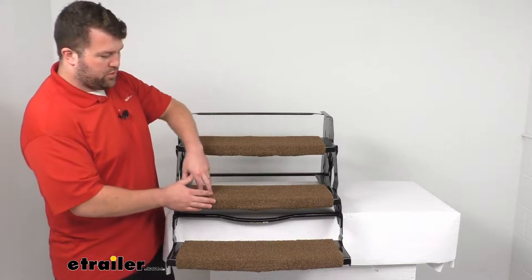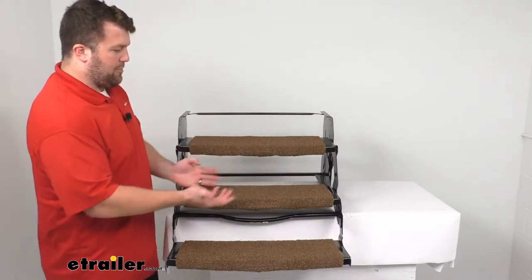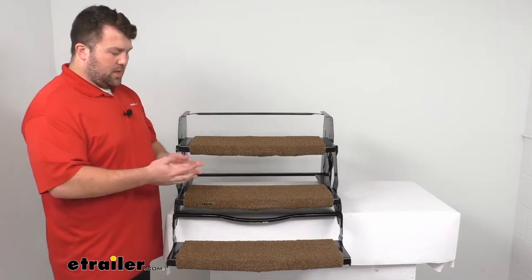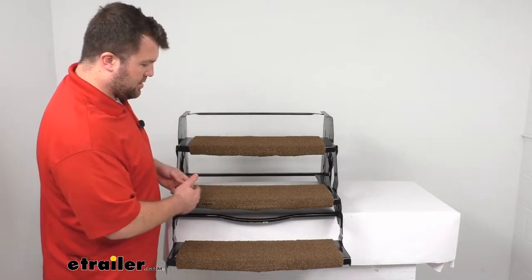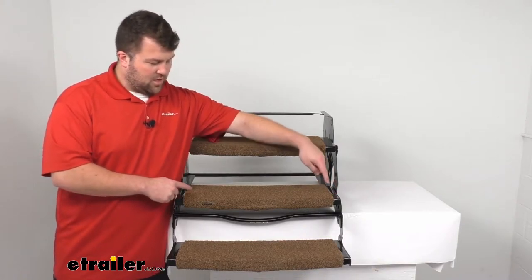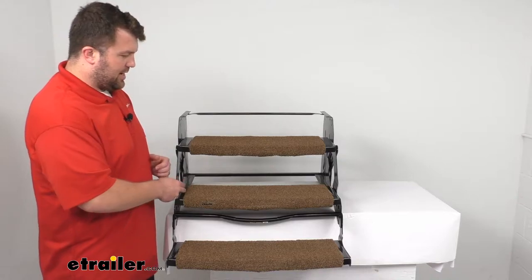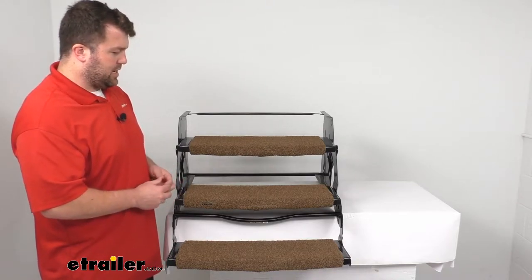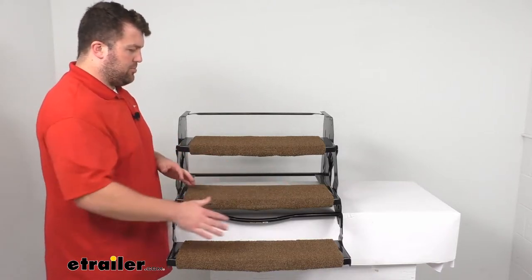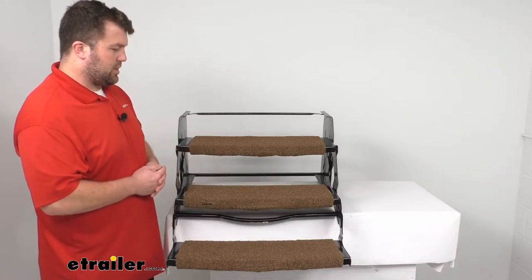This set includes three 22-inch wide rugs that wrap around your RV step. These will fit onto steps that are 22 inches wide or 24 inches wide like we have here. There is just a little bit of space left on the side for your 24-inch wide steps, but you'll still have that middle section plenty covered and it's going to look very nice balanced off like that.